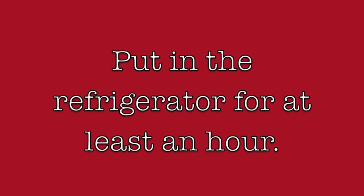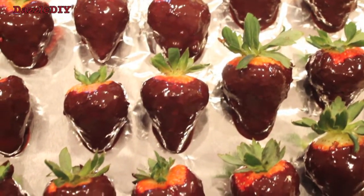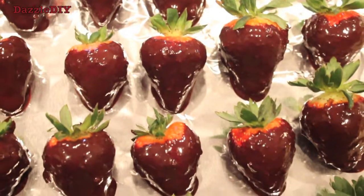Once you have all the strawberries coated in the chocolate, put them in the refrigerator for about an hour or so for the chocolate to set. And then you'll have these delicious strawberries.